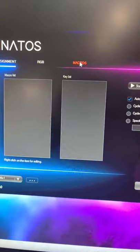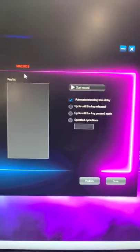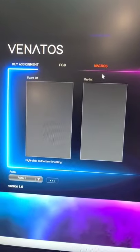And then you can do the macros here. And yeah, that's our software in a nutshell.